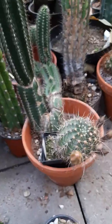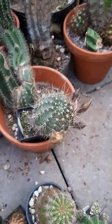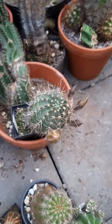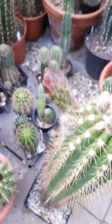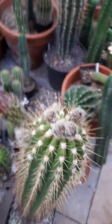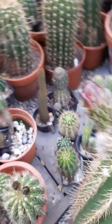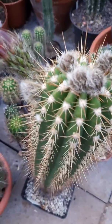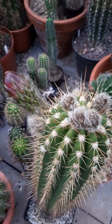It looks great — there are like four flower buds opening up now, and there are more coming. This one here is pretty far along too. Maybe I can use this one to pollinate the Lubivia. The success rate for Trichocereus pollen on Lubivia is low, but I might try it anyway — who knows.